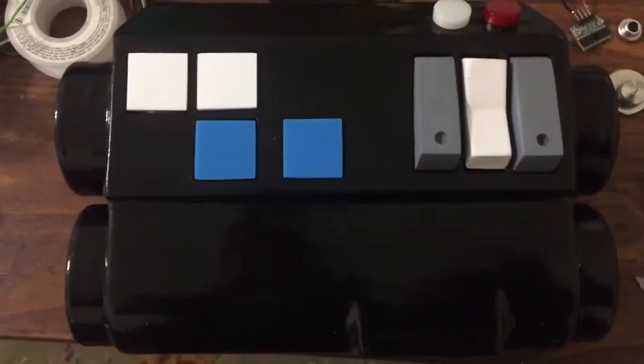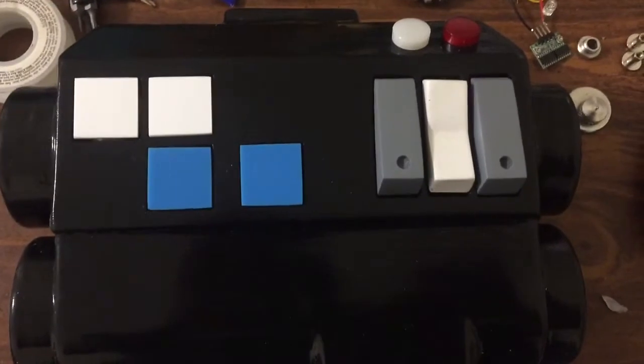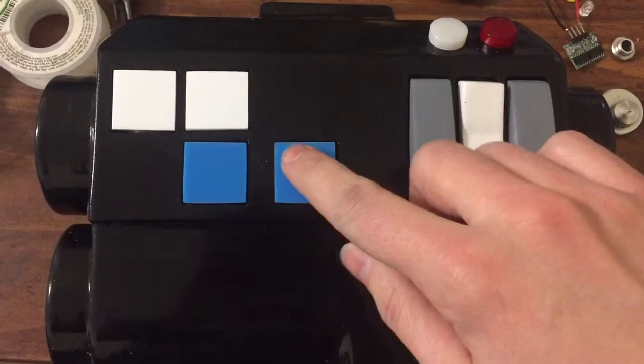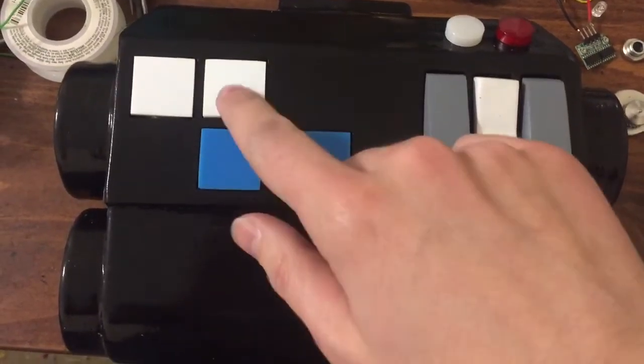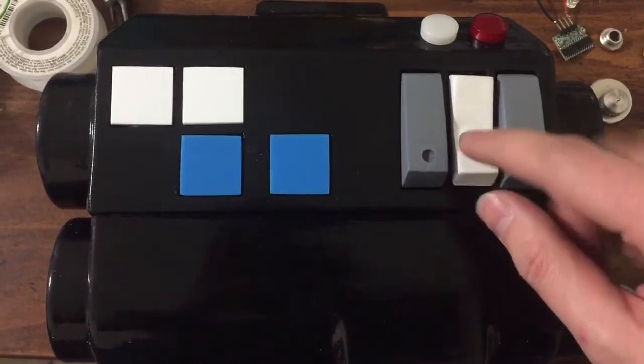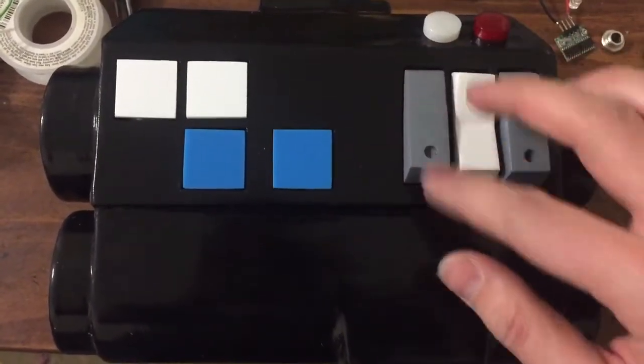This is a working chest box, or will be here shortly. Just a quick video showing a button test. These are acrylic buttons here, and machined and sanded down painted rocker knobs here.